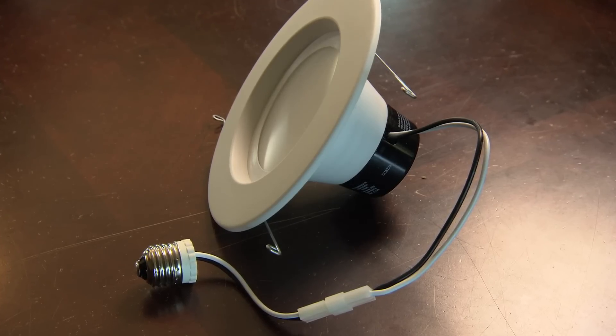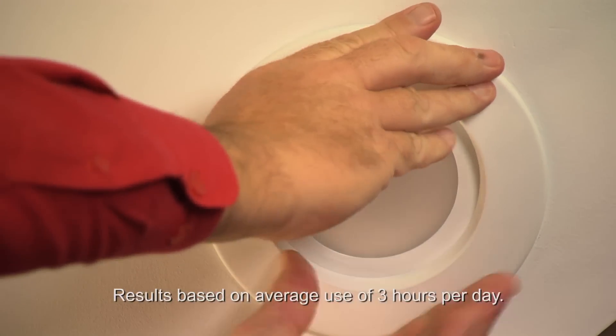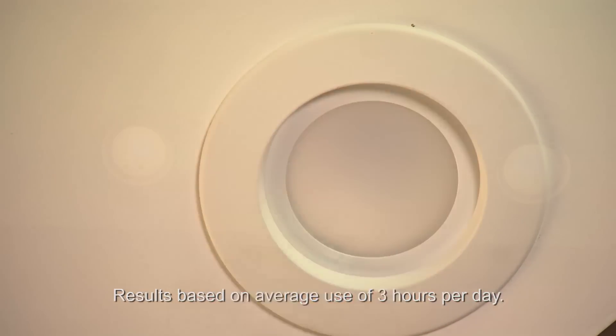LED retrofit kits combine the bulb and the fixture trim ring, creating a finished flush look. They're simple to install, and it could be 20 years or more before you have to replace it.